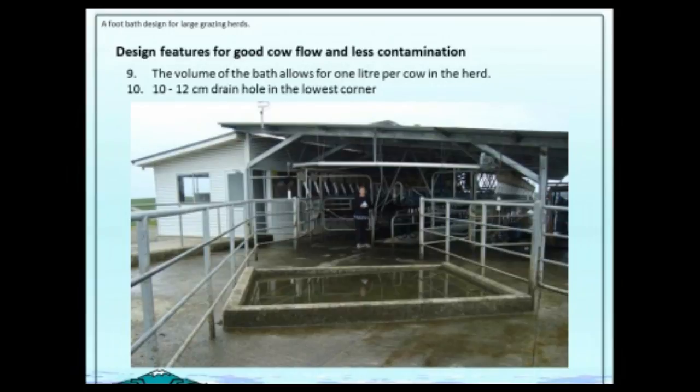The volume of the bath must be big enough for the size of your herd. If you have 800 cows, you must have at least 800 litres. If you've got 300 cows, it must be at least 300 litres. The next thing is to clean that bath out — when it's empty we want it easily cleaned, and we had a big drain hole in the corner: 10 to 12 centimetres at least, in the lowest corner.